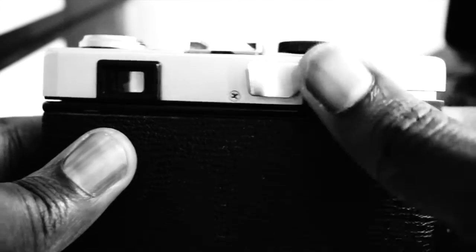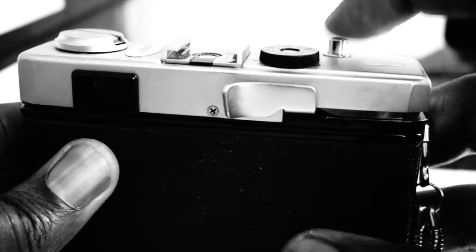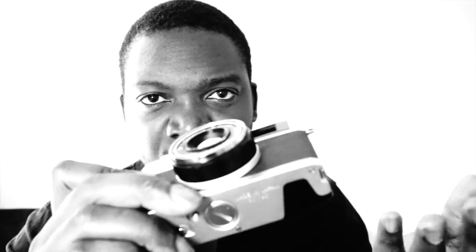The film advance crank is here, and that advances the camera to the next frame, and there's the shutter button. It's very simple to use, and rewinding the film is very easy — unlike older cameras, you just pop that open and rewind that way. Quite straightforward.